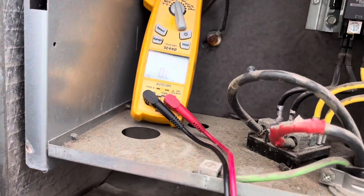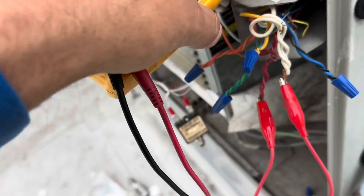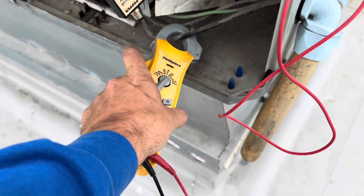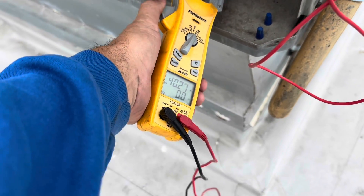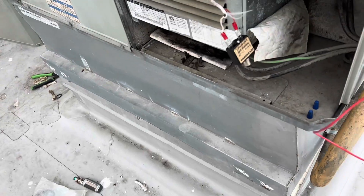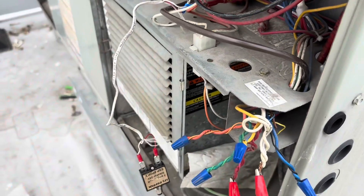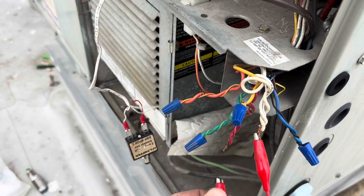Into the trash. Let's get this thing fired up. We're drawing one amp now - I do have W jumped out. Let's make sure we got amp draw - 40 amps, very nice. I think we fixed this one guys. Get the correct fuse in there and we'll be good to go.